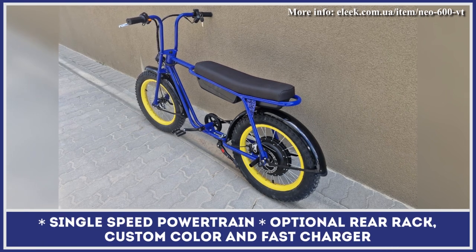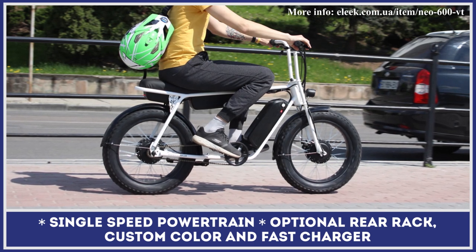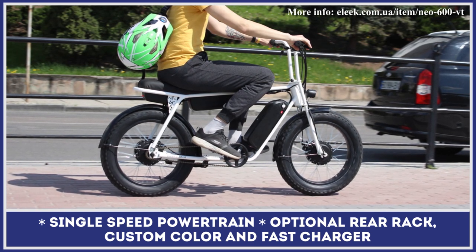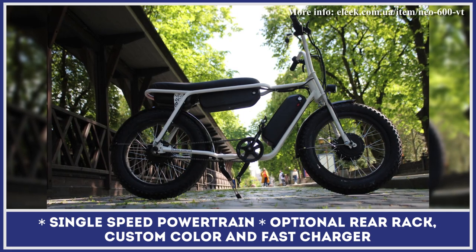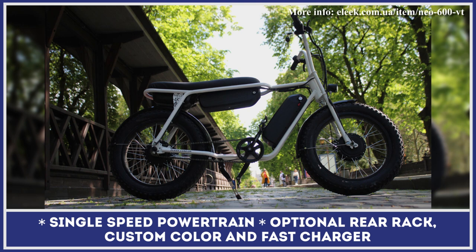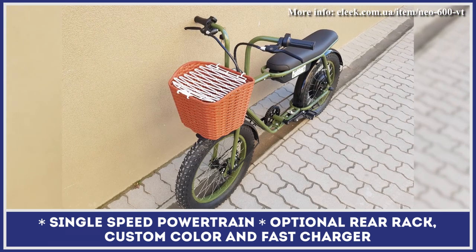You can travel up to 32 miles on one battery charge. If needed, you can upgrade to a dual-battery setup for an extra $430. The motor power is activated by a twist throttle and can propel you to speeds of 20 miles per hour. Stopping power is supplemented by dual-disc brakes by Shimano.